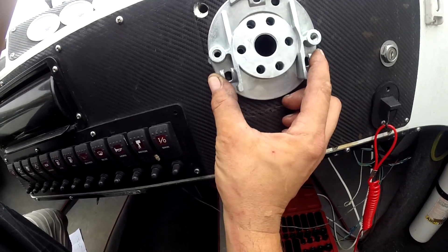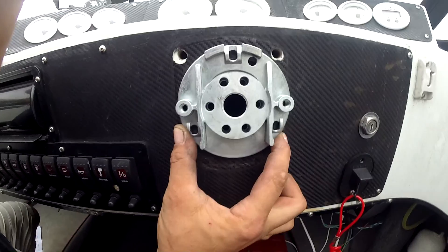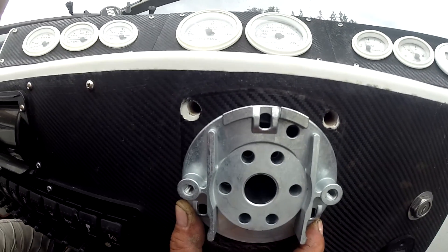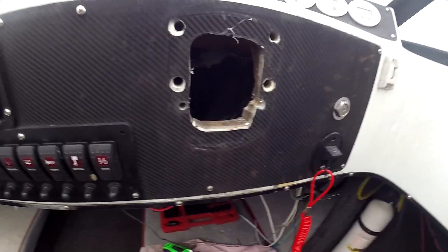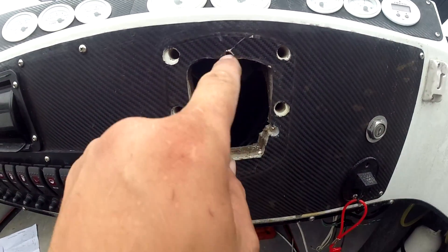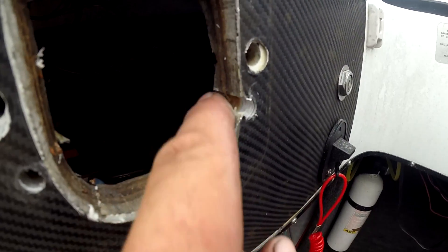My holes are slightly larger, so I'm going to have to find the center point where I want this thing and drill some new holes. Those ugly holes are going to be visible — I don't think the covering is going to cover it. So let me drill some holes, get this thing mounted, and move on to step two. This pretty much sucks — it's this hole, this hole, and this hole.